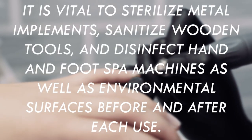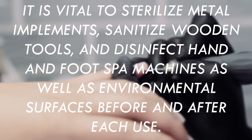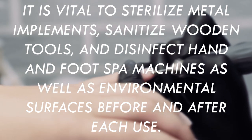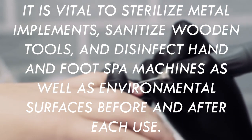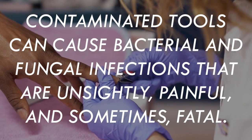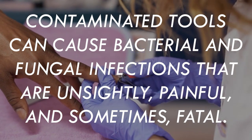It is vital to sterilize metal implements, sanitize wooden tools, and disinfect hand and foot spa machines as well as environmental surfaces before and after use. Contaminated tools can cause bacterial and fungal infections that are unsightly, painful, and sometimes fatal.